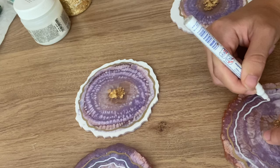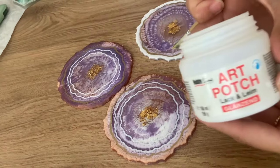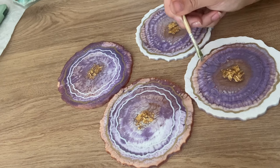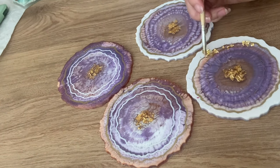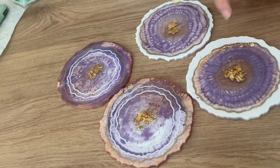I'm going to be adding on some detailing of gold leaf flakes and iridescent flakes. To make sure that stays put I'm using mod podge. With a small paint brush I'm applying the mod podge onto the area where I want to stick on the gold leaf flakes or the iridescent flakes.